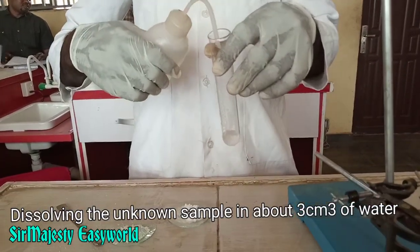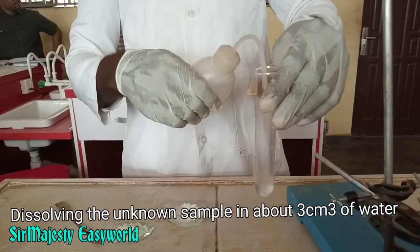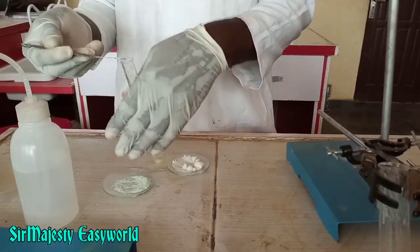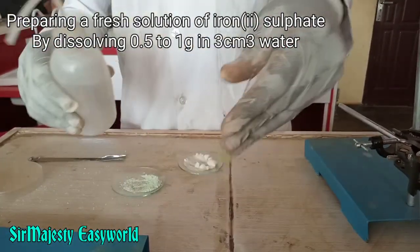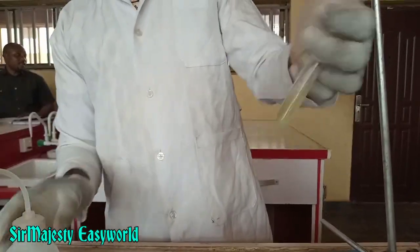Dissolve about one gram of the unknown sample in about 3 cm³ of distilled water. Then prepare a fresh solution of iron(II) sulfate by dissolving about one gram of the sulfate in 3 cm³ of distilled water.